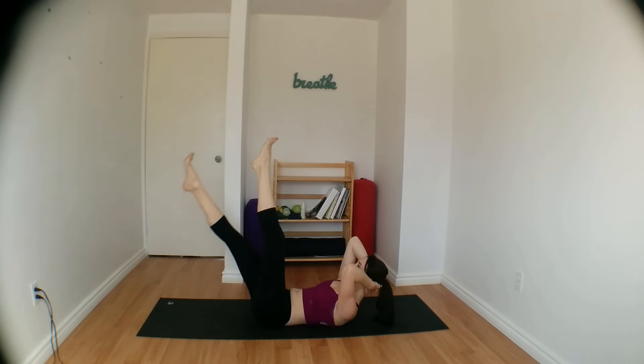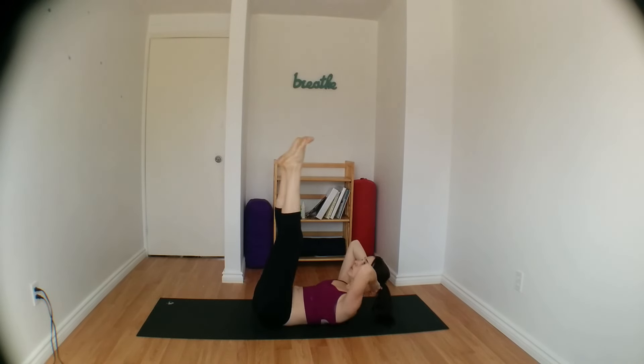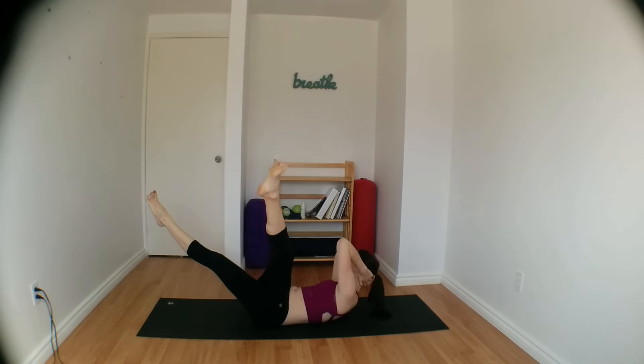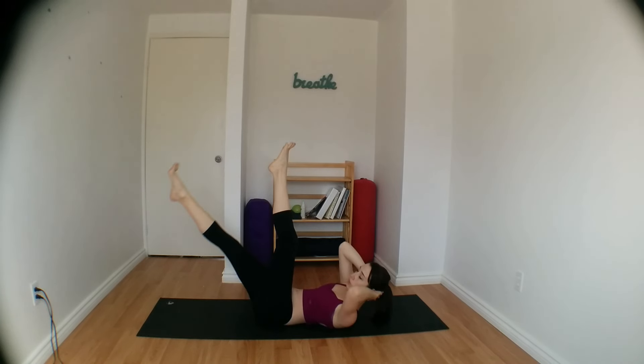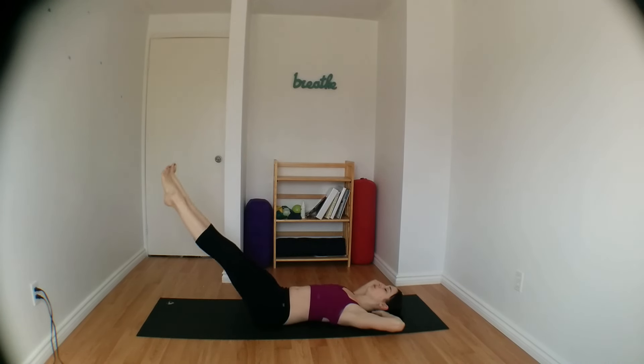Come back to centre, curl tailbone up, left thigh twists over right. Back to the midline, curl head and shoulders up, twisting once more, right thigh over left. Inhale, centre, exhale, left thigh comes over your right one. Bring it back, curl head and shoulders up, tailbone up, and go ahead and release down, slowly lowering your legs all the way down onto the mat.